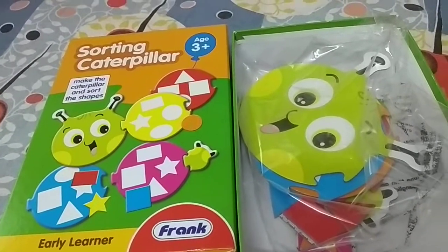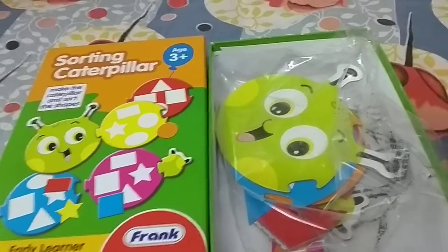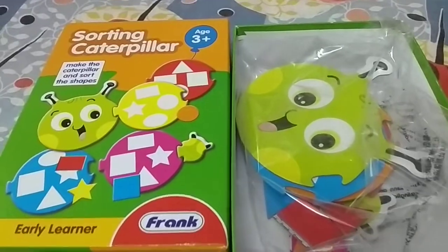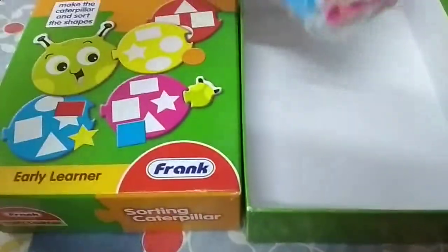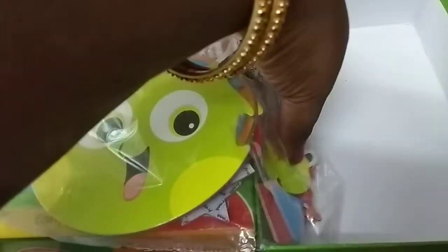It's a very good one. Even for two to two-and-a-half year olds, it will be very good. A two to two-and-a-half year old will really find it very nice.